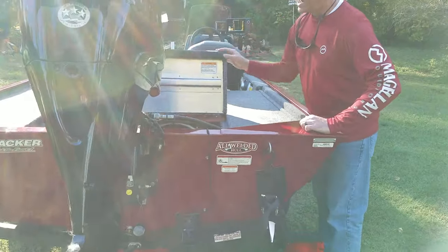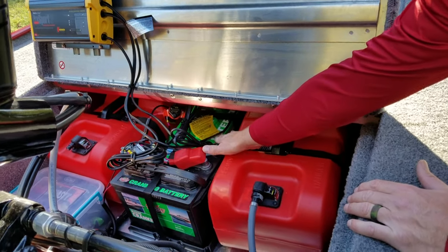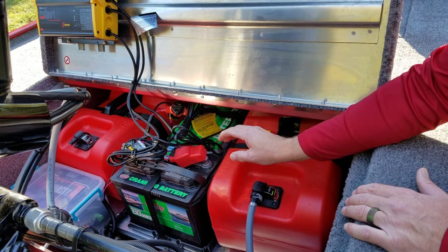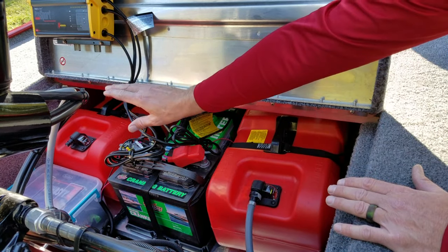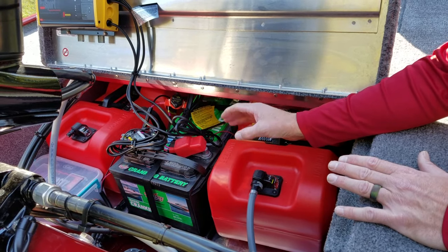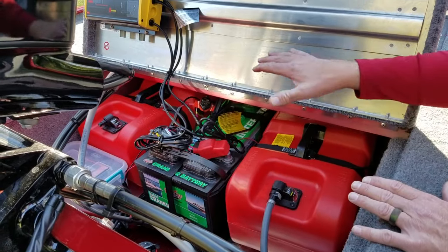The power system: the boat comes with two batteries — one Interstate cranking battery and one Interstate deep cycle battery. It also comes with one six-gallon gas tank. When we ran the river to get break-in hours, the tank was almost empty after about 30 to 35 miles. Scott bought a second tank — that's something you'll want to do. Have at least 12 gallons of gas if you're making long runs on a bigger lake.